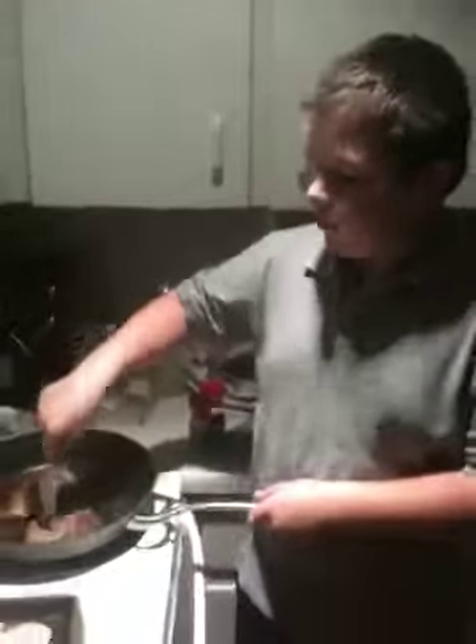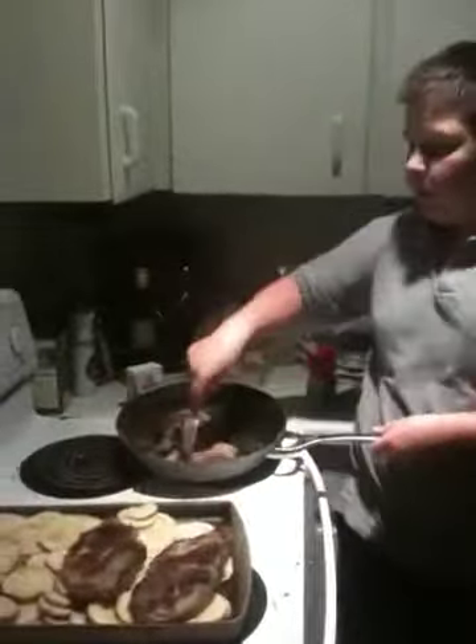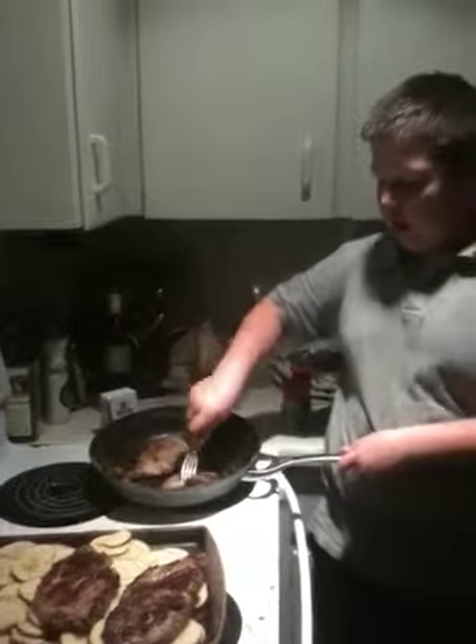Another video for the lamb steaks. Now we have our two lamb steaks right here. They are braising right now. We have two already braised right here, just to show you what it's going to look like.